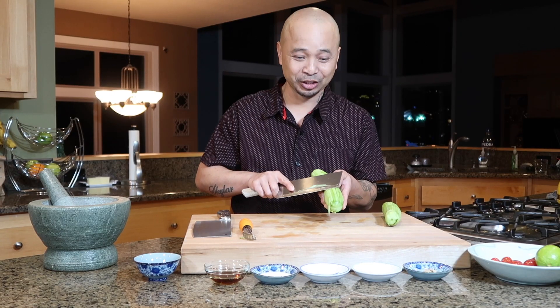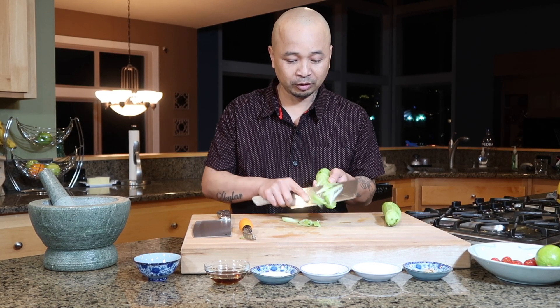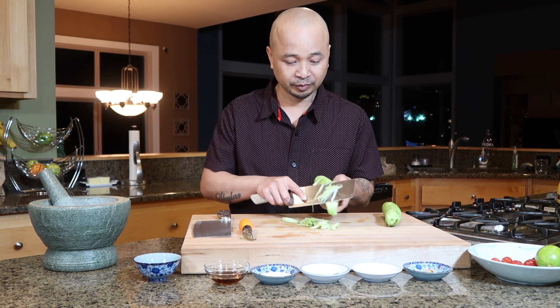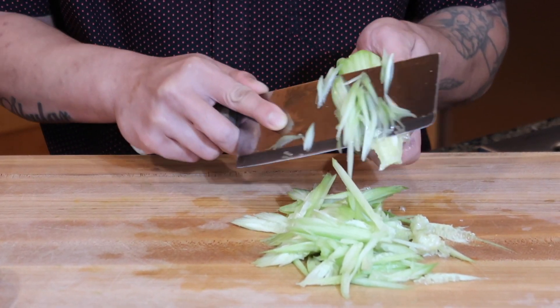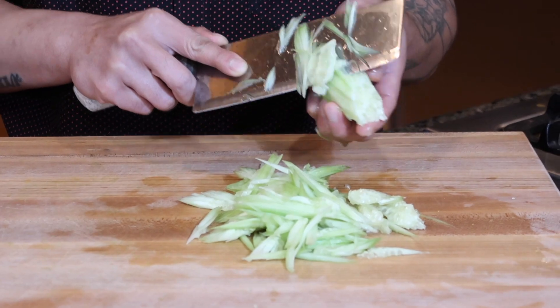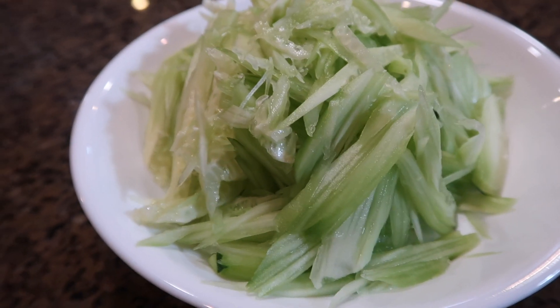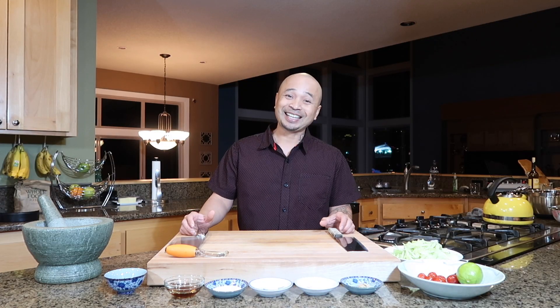I'm gonna slice the cucumber — it doesn't have to be perfect, guys. Now it's time to chop up the cherry tomatoes.